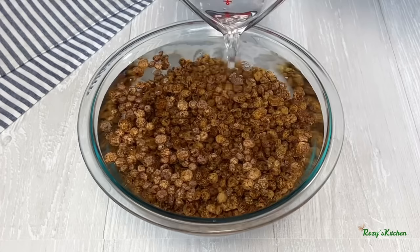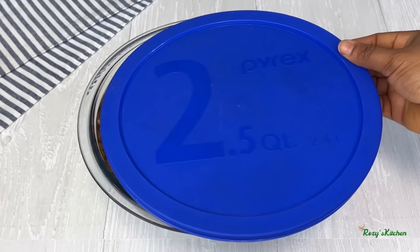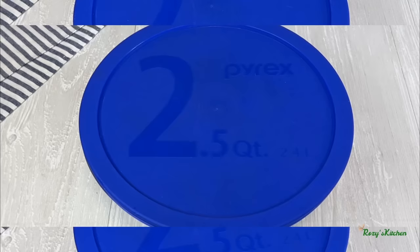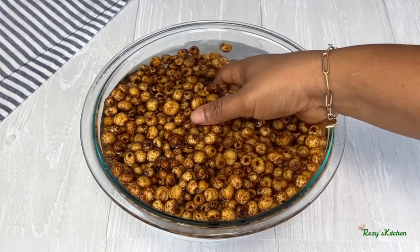Add water, and stir. I'll leave the tiger nuts to soak for two to three days. You can put it in the fridge; if you're leaving it out, change the water every day.